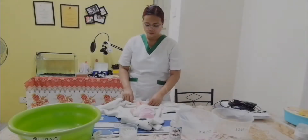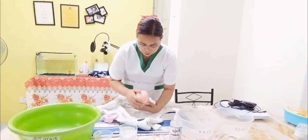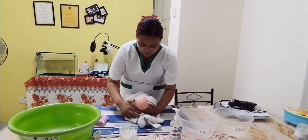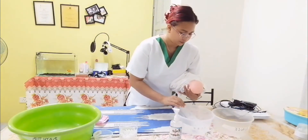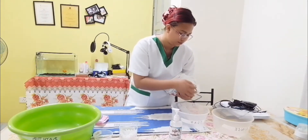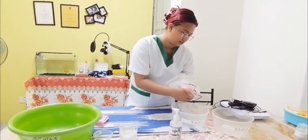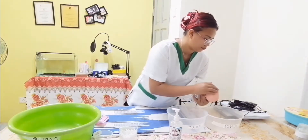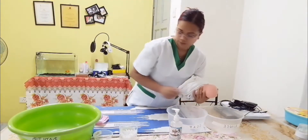Before shampooing the head of the baby, check the skull for any redness or irritation. Get the basin with warm water and put the baby in a football hold, supporting the baby's back with your arm and holding the baby's head with your dominant hand. Wet the baby's head including the occiput, then puff and dry.